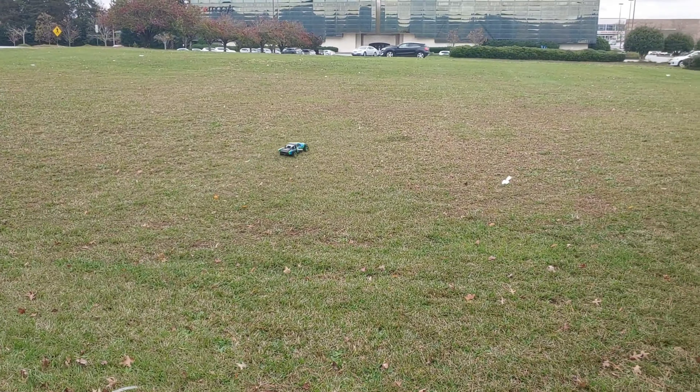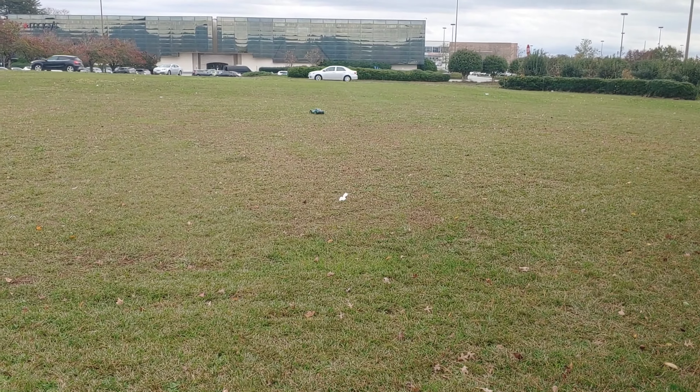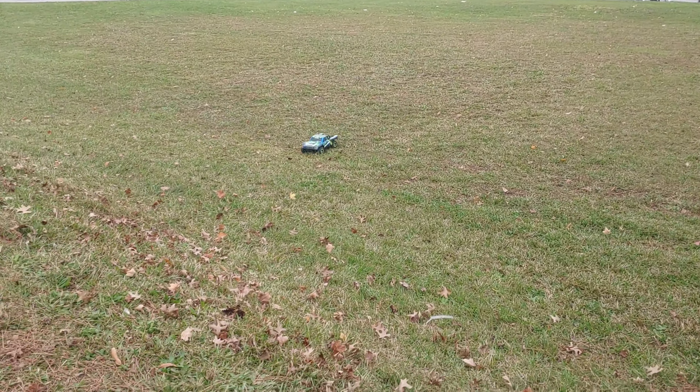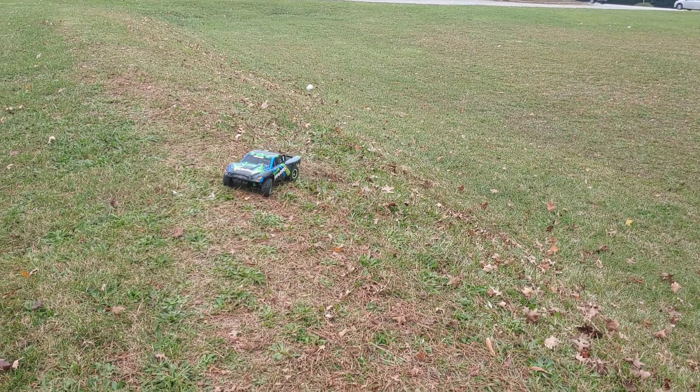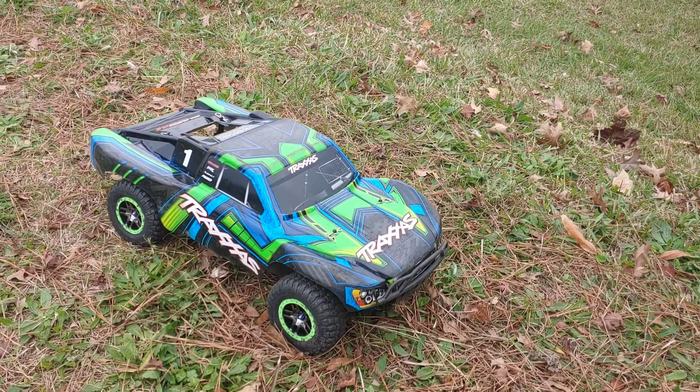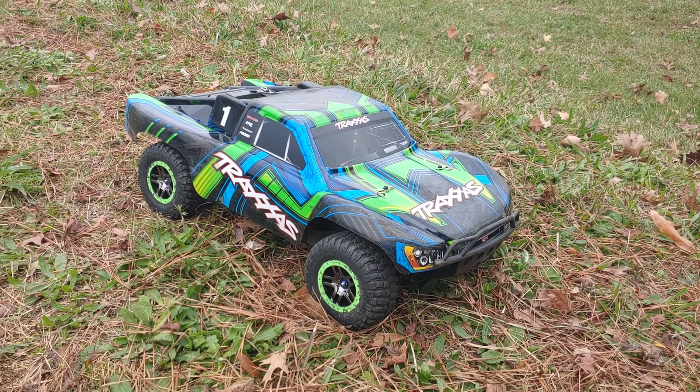I think my motor came loose. My motor came loose — I don't want to replace the spur gear right now so I'm actually gonna stop this video. I'm worried about ripping the spur gear apart because I don't think I have an extra one with me. So that was a quick video.